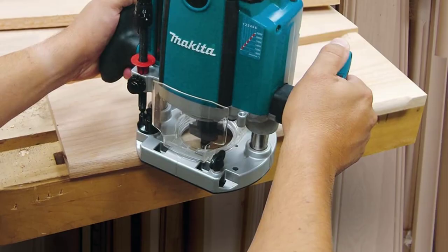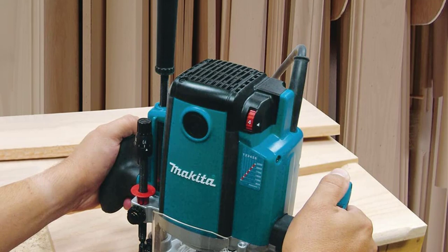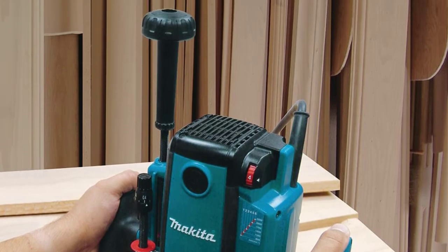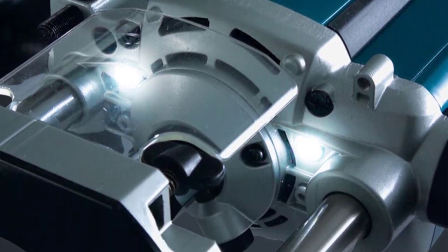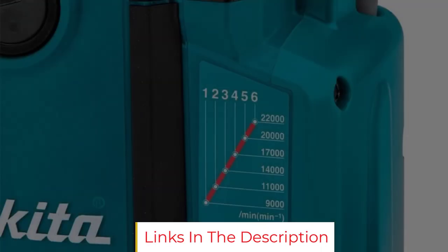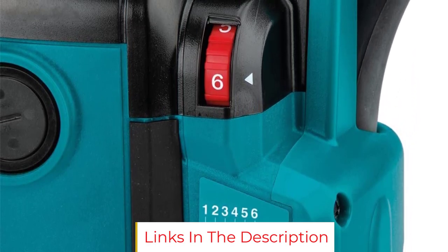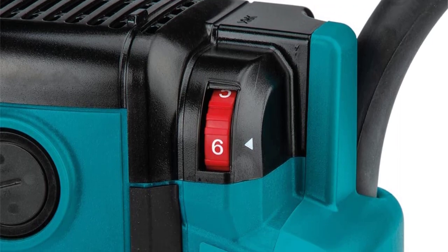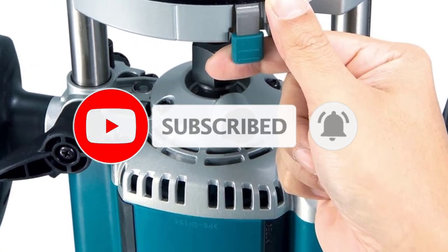Here's a router that's built to last, with sturdy construction and plenty of great features. This is a plunge base router with depth adjustments up to 2¾ inches — more than most routers offer. It comes with both a ¼-inch and ½-inch collet chuck, and has a soft start function, electronic speed control, and an electric brake. It's designed for easy adjustments of all types, and its rubberized grips make it easy to hold even through long routing sessions.